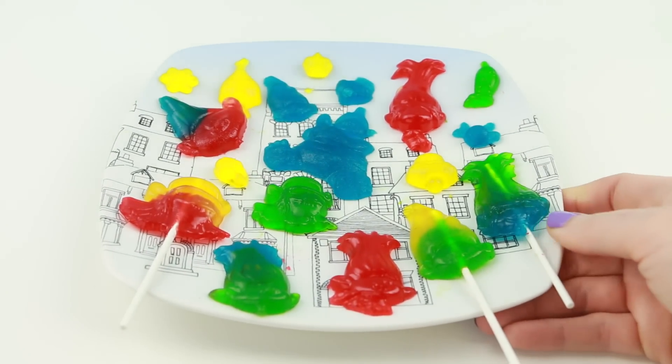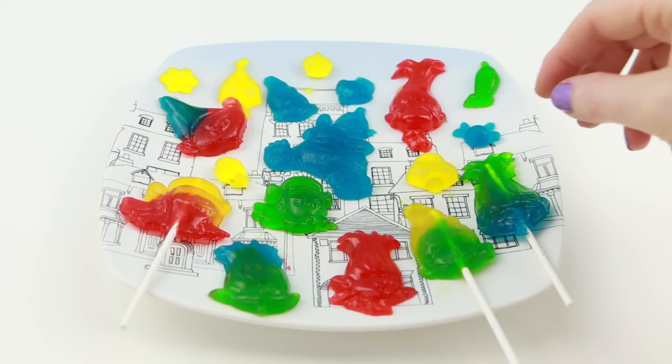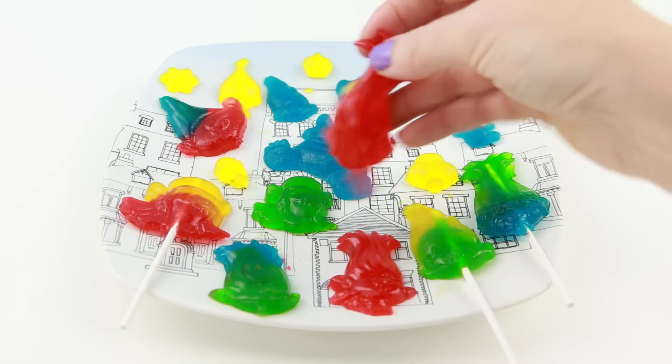Alright guys, I got these out of the molds. Don't they look super colorful? Wow, I'm really impressed. Let's now give each of these flavors a taste test, starting with the cherry.